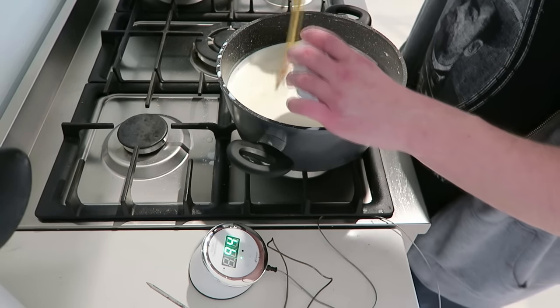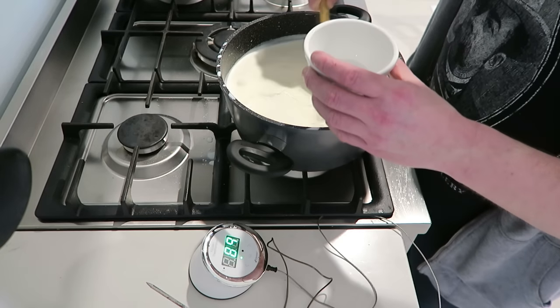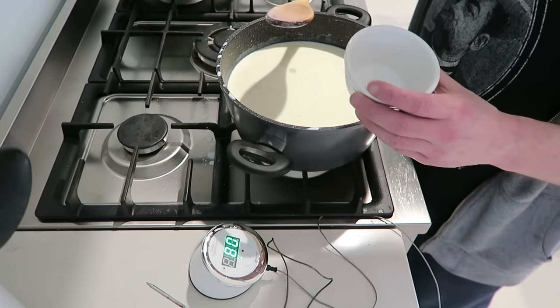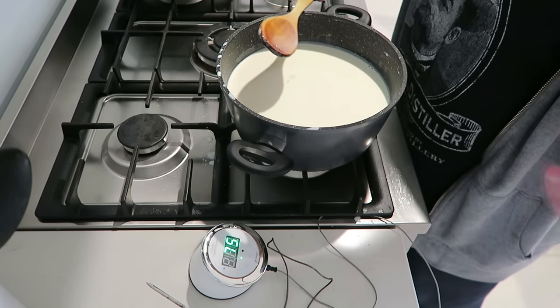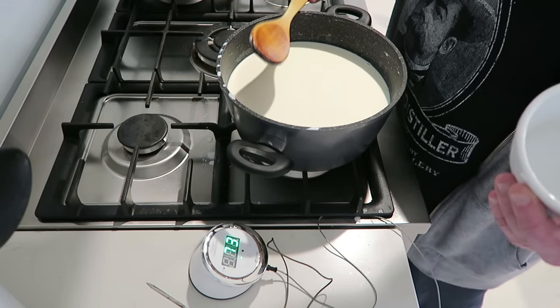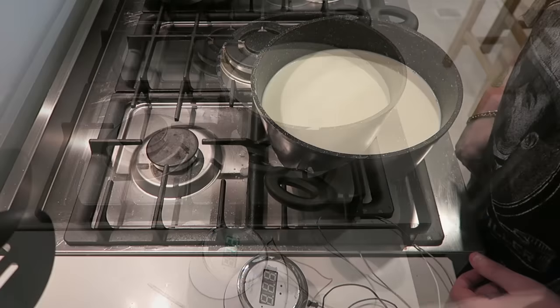Just put it in, get it all mixed, give it a mix so it all goes through, put a lid on it, and let it sit till it gets to room temperature — which is about three hours or something like that. I'll come back and show you what I do next, because that's when the fun part starts — the messy stuff. I'll see you in about three hours.